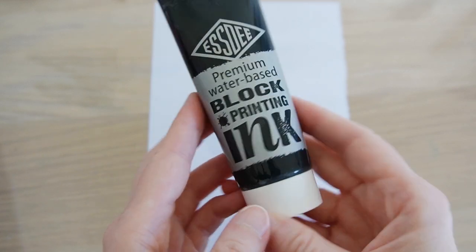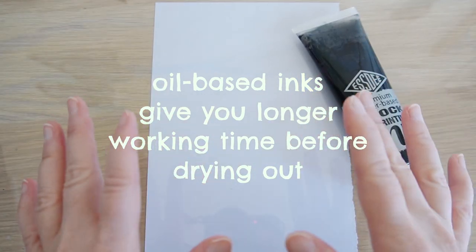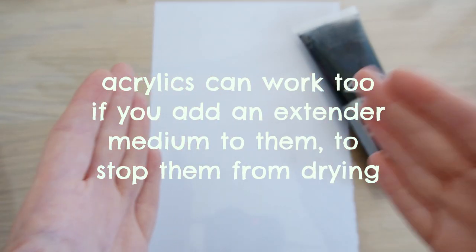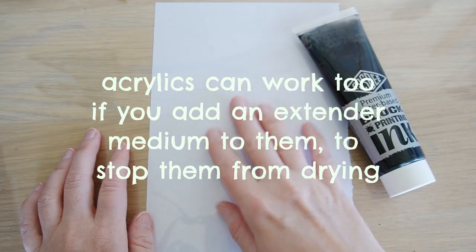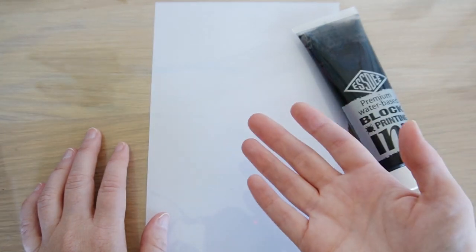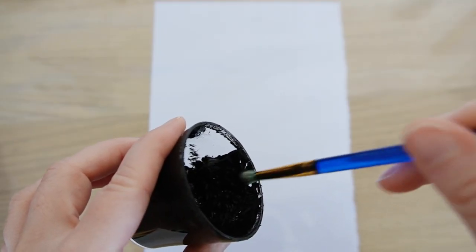I'm using water-based inks because they're easy to clean, but you can also use oil-based inks which will give you a longer time to manipulate them without them drying out. You can even use acrylic paint, but you might want to put an extender medium into it just to keep the paints workable for a little bit longer. With this kind of printing at home, the drier the paints are on the plate, the lighter the prints are going to be — so it does encourage you to work quickly.